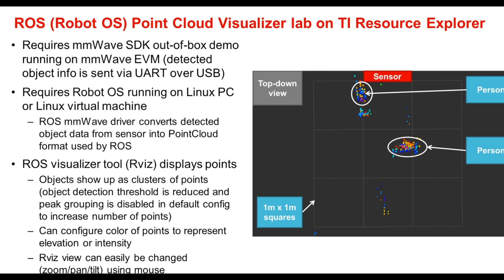The ROS millimeter wave driver included in the lab converts detected object data from the sensor into a point cloud format used by Robot OS. The popular ROS visualizer tool RViz can be used to display the points as shown in the figure on the right, which is a top-down view of a three-dimensional configuration using the IWR 1443. Objects designated by two persons highlighted in circles show up as clusters of points. We get more points by reducing the object detection threshold and disabling peak grouping in the default configuration, which increases the number of points seen and allows you to visually see people as they walk in front of the radar sensor.